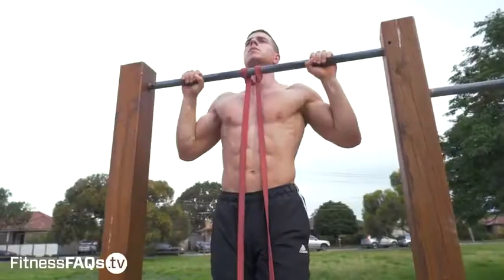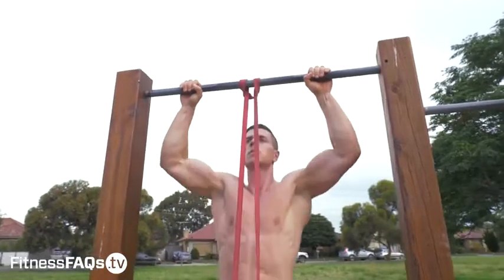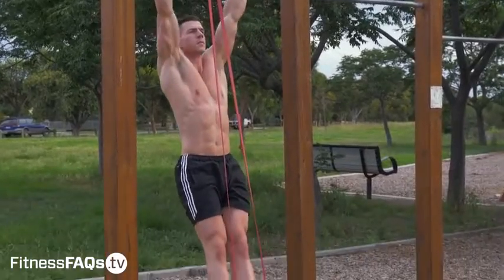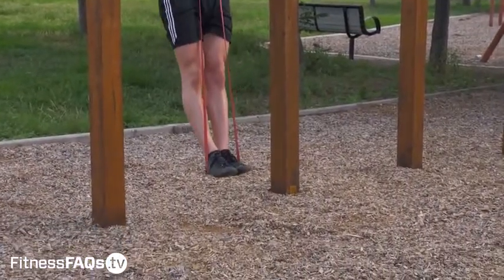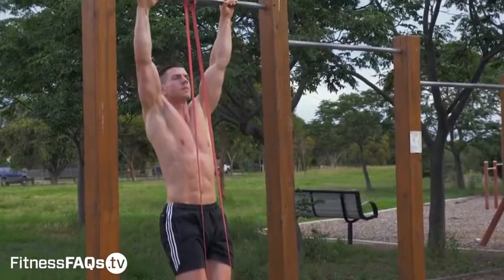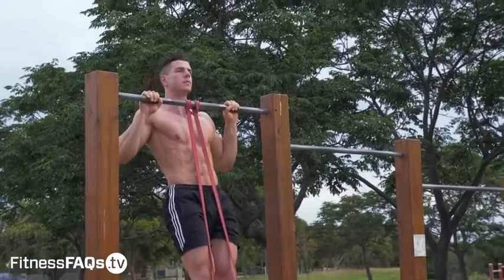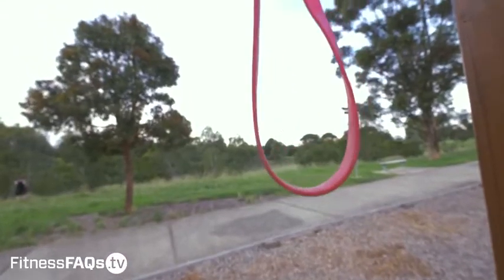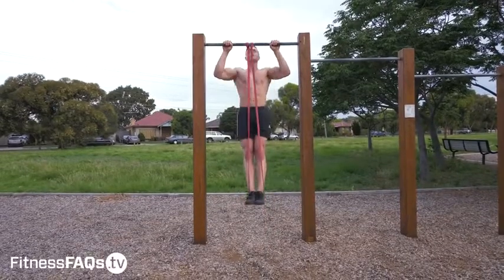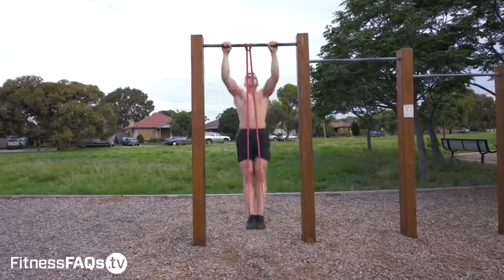When using bands for pull-ups, I want you to pause at two points during the exercise, both at the bottom and the top. In order to get the most out of your band pull-ups, you should really use a band which is right for you. If you're only able to weasel out a rep or two, the band is way too light. On the other hand, if you're flying up and down with ease and doing 20 plus reps but you can't do a single bodyweight pull-up, it's obvious the band is too thick.